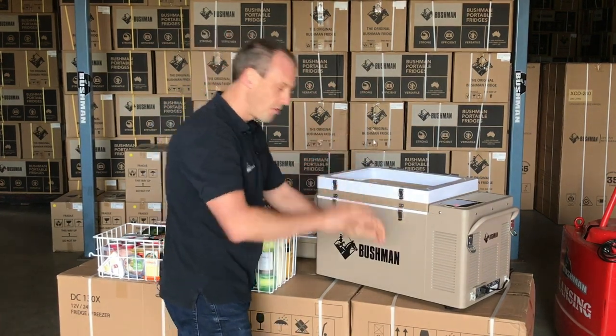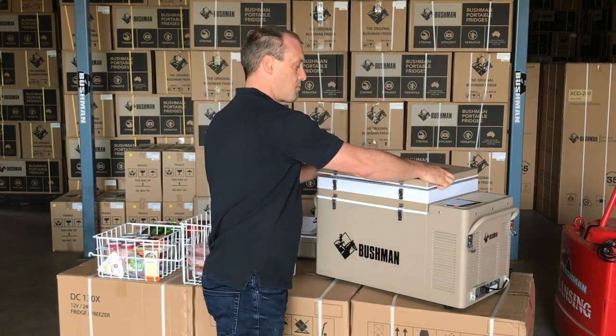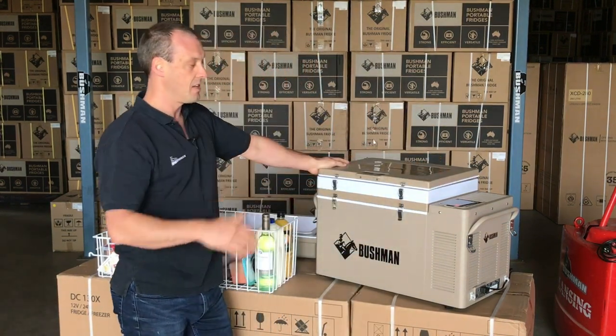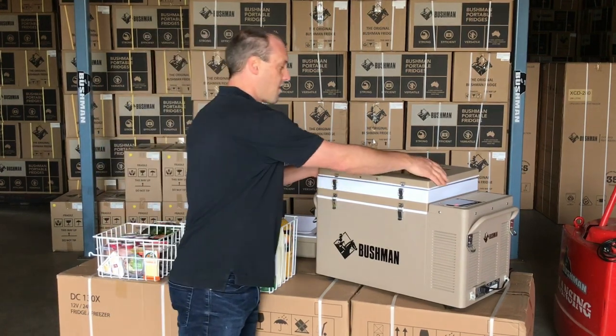We've got plenty of customers that would use it like this — if they've got limited space or limited height, for example in a camper trailer if it's on a pull-out slide.